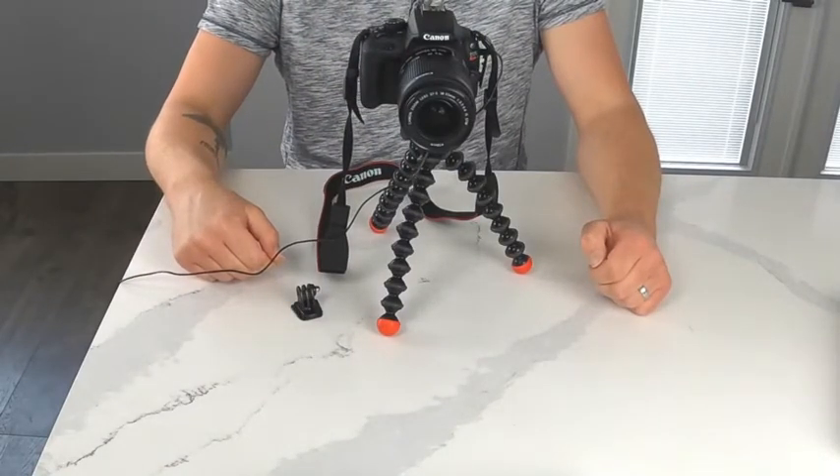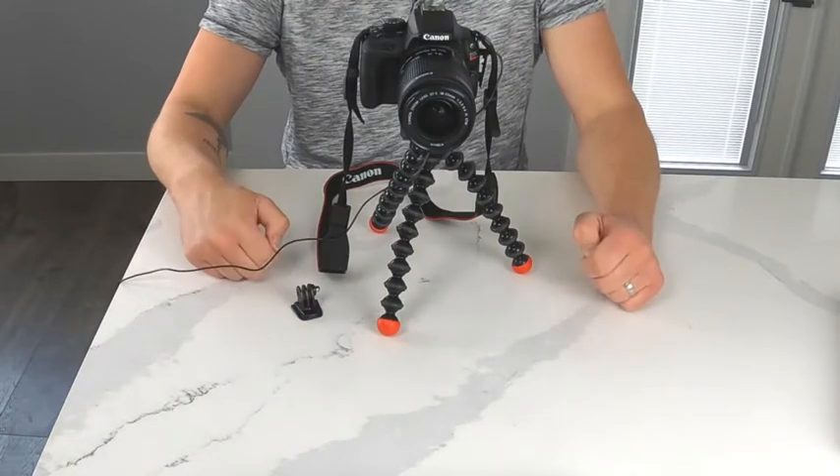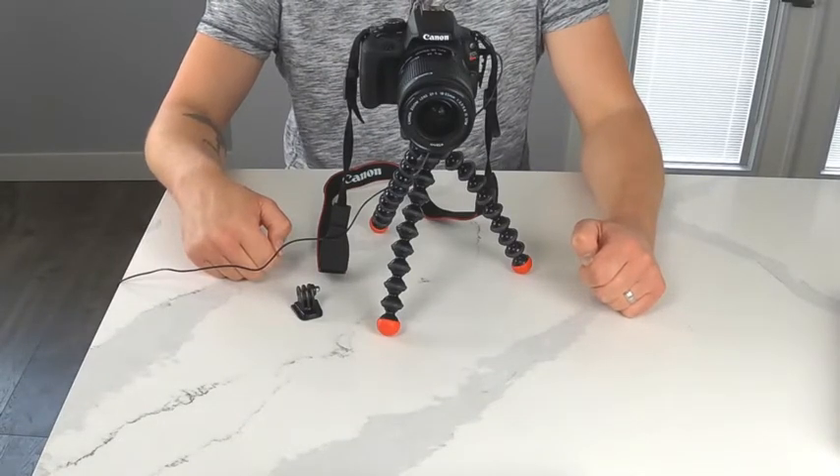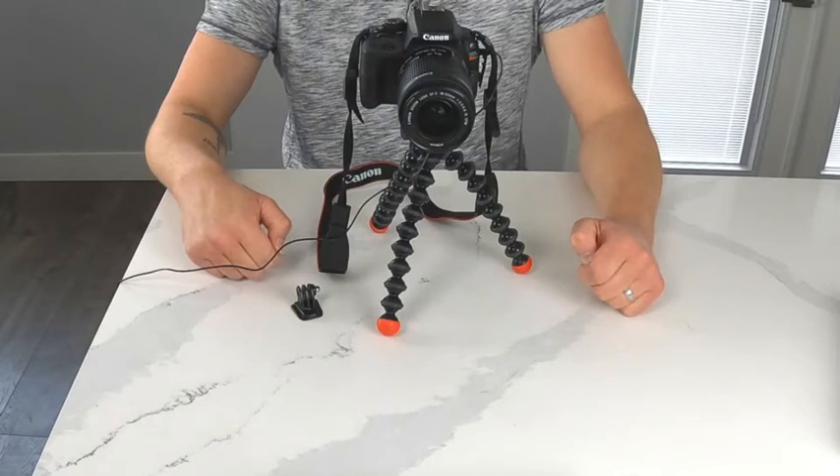Next up, I'm going to start showing you a few different ways that you can mount this camera to different objects that you're going to be filming, as well as how you can bend it to be able to use it for a vlog-style video. Let's get going.